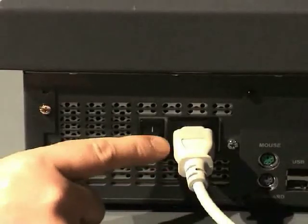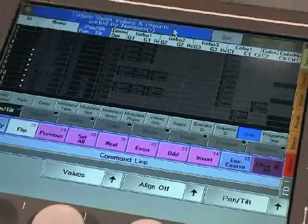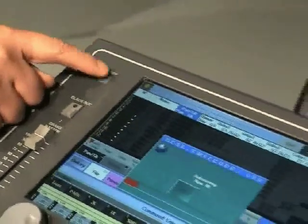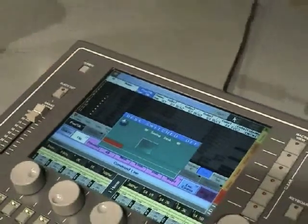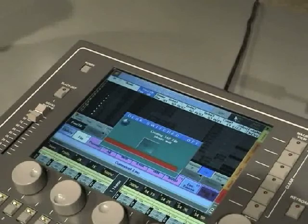The Ultralight console comes with two power switches. The hard power switch next to the power inlet will immediately cut the power. The soft power switch on the front works in conjunction with the GRANMA software — pressing it results in automatically saving all data before shutting down.